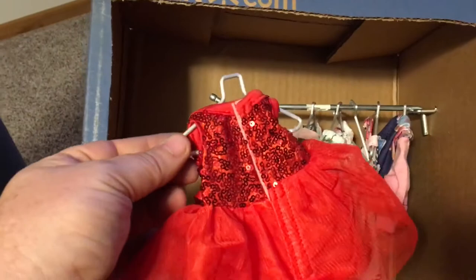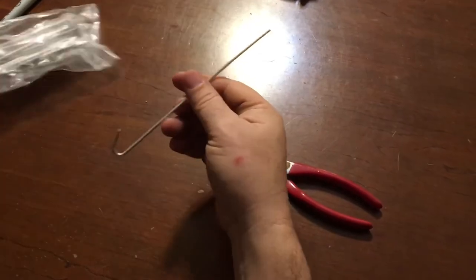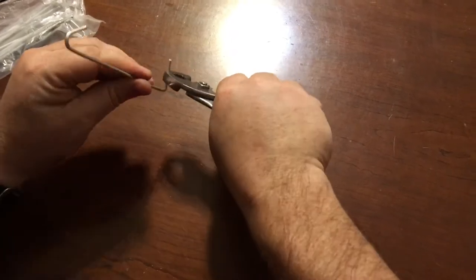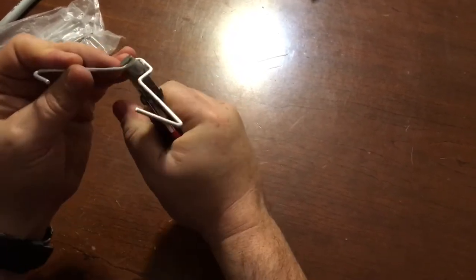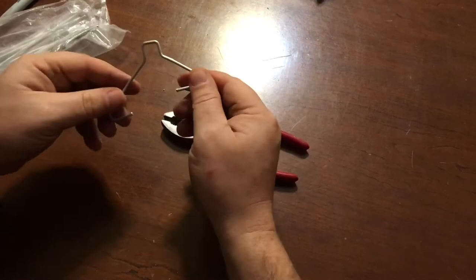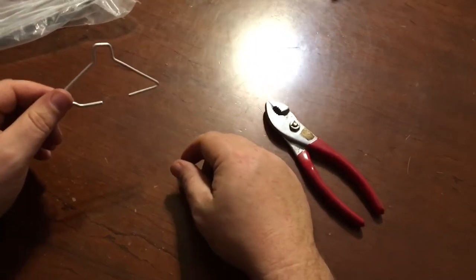If you make a little closet, it just fits on there. I used a pegboard rack and a box. These are wires for chain-link fence — you can buy them at Menards, they don't cost very much. I'm going to go ahead and make a hanger for an American Girl doll. It's a cheap hanger for your daughter's American Girl doll clothes.